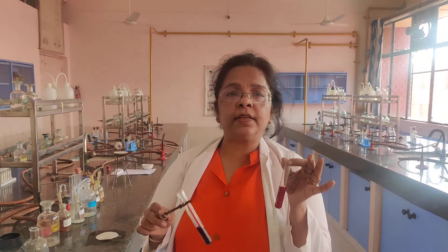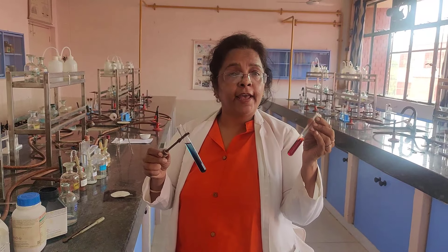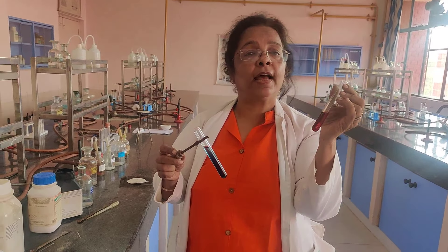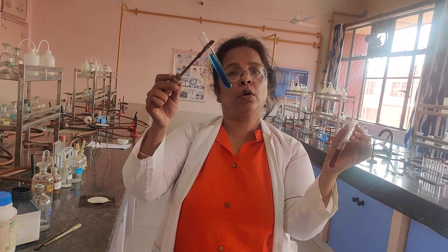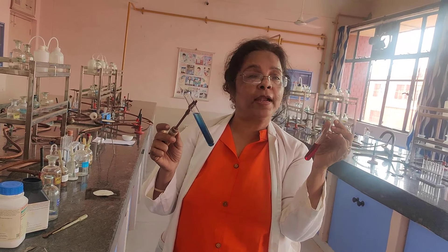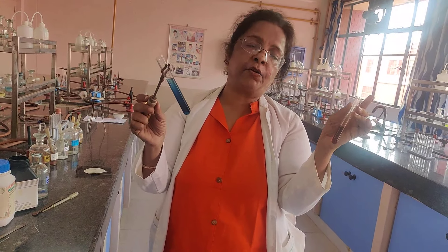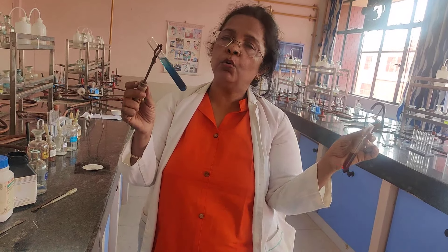In case, while doing the test, instead of blue you get a red color, that indicates the compound has both nitrogen and sulfur. So that is the test for nitrogen, and also the test for sulfur in your organic compound. With this I close today's experiment, where we prepared the Lassaigne extract, did the test for nitrogen, and if nitrogen and sulfur are both present, you would get red instead of blue during this test.